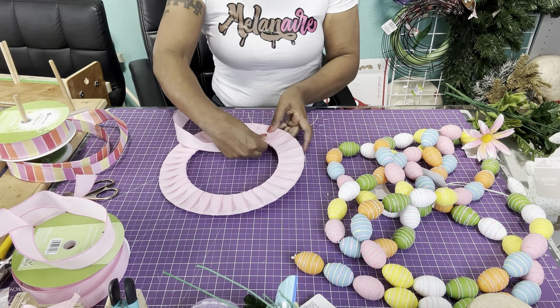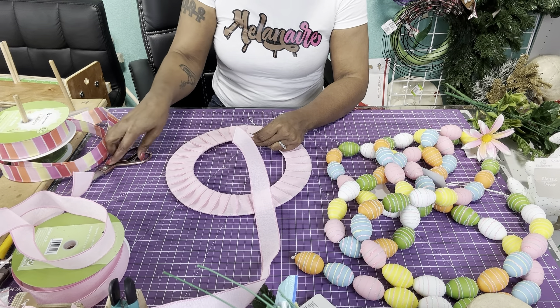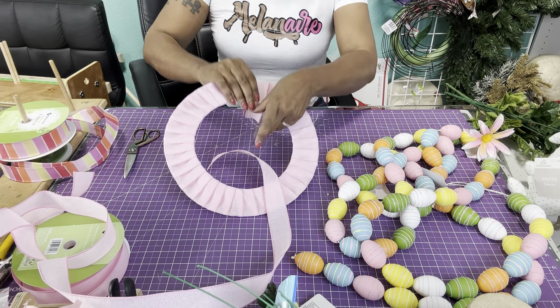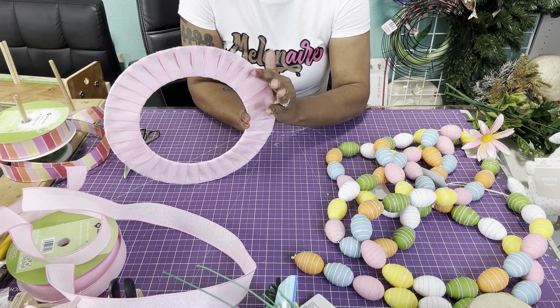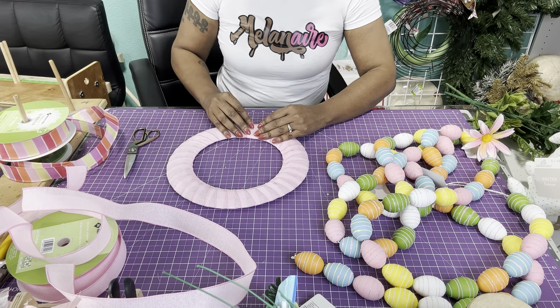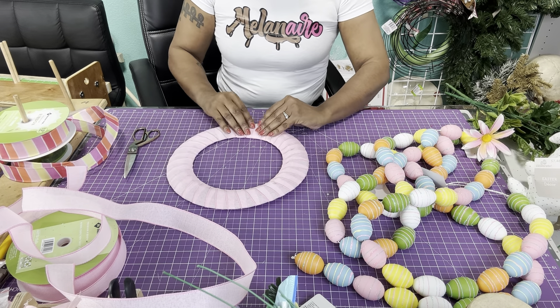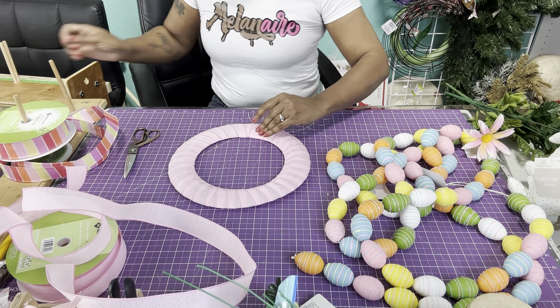Now what we're going to do — because it is going to be covered by the eggs up front — that will make your back look neat and you won't have any glue or anything on the back of it. The eggs are going to go here in the front, so you can position it so that the eggs will cover the ugly part.